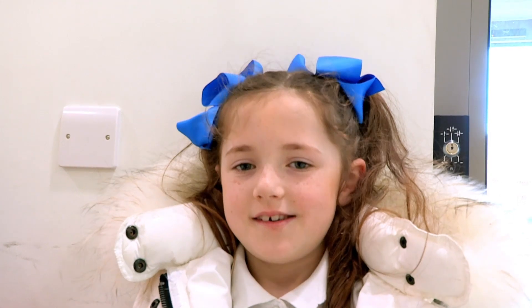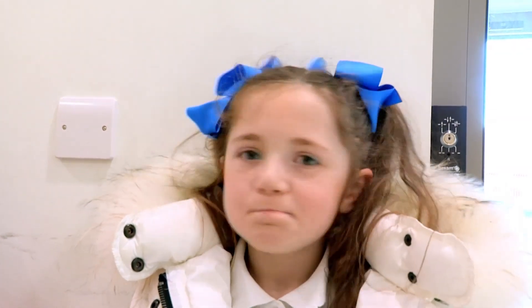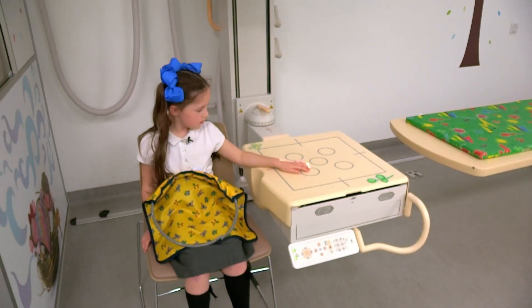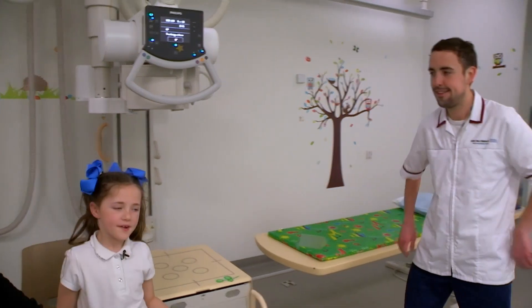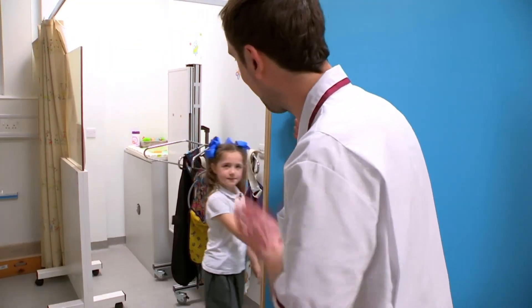Ouch! You won't be doing that again in a hurry, will you? The docs have sent Ava straight to x-ray to see if there's a break. Get ready for your close-up, Ava. Fantastic, Ava. That's all finished, okay? Thank you. Time to find out what the damage is.